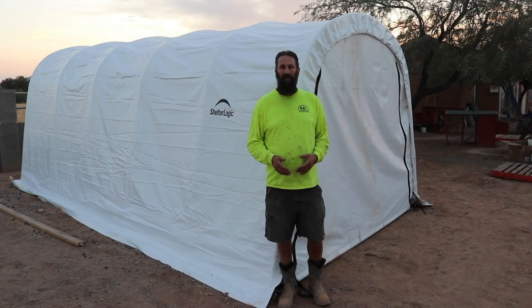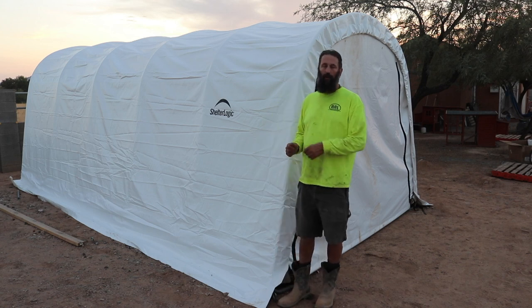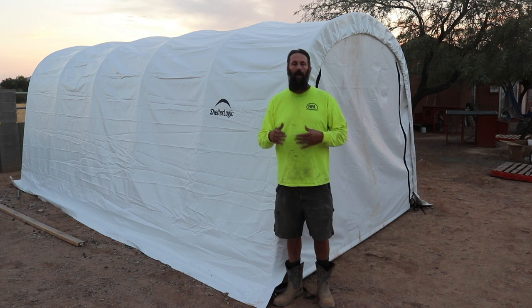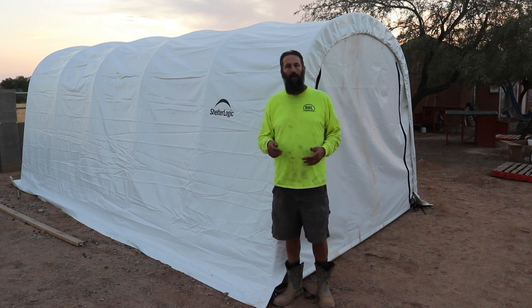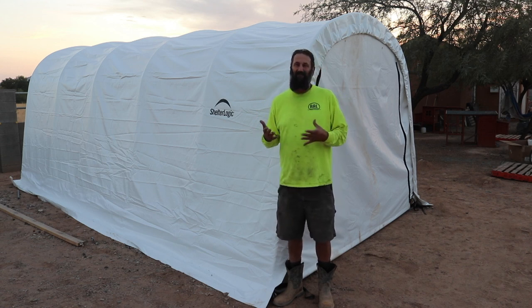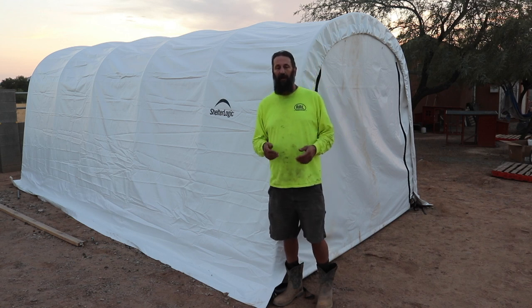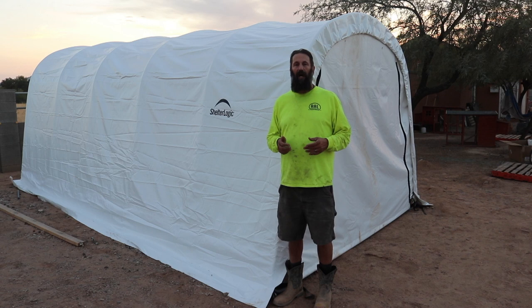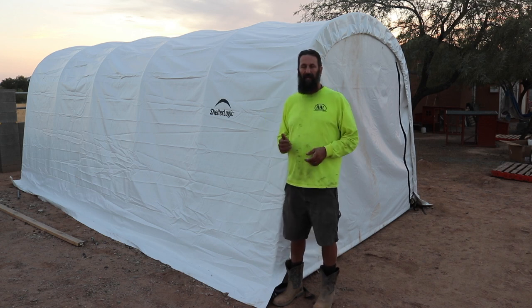Okay, so we have everything assembled. We've decided on the front door we're not going to go with the existing pull string that came with the original — we're going to go with just rolling it up and using a ball bungee cord. We find that that's probably going to be easier than cutting into the fabric. As far as this 21.5 ounce vinyl — it's two thumbs up. This is a much stronger material. I like it a whole lot better and I really feel like it's going to last a lot longer.